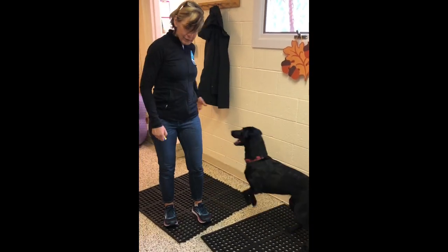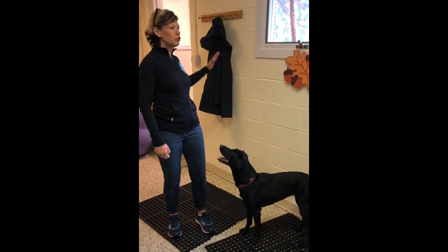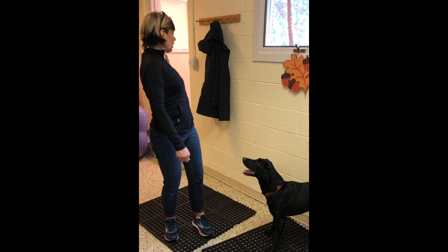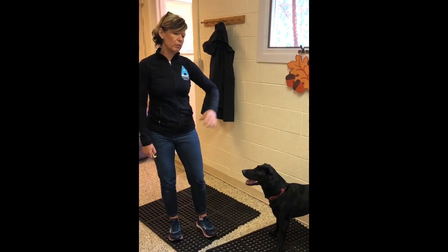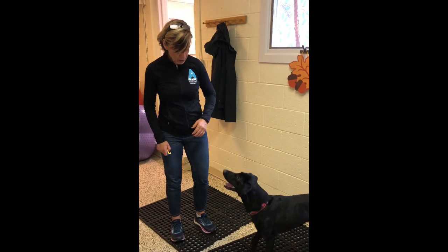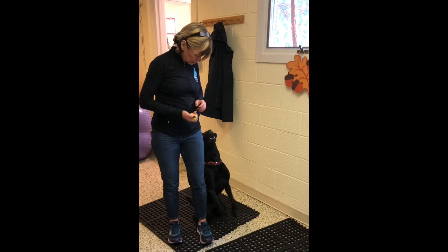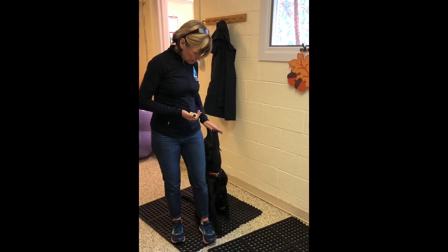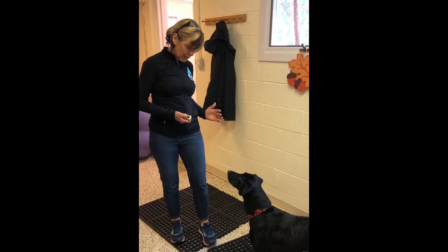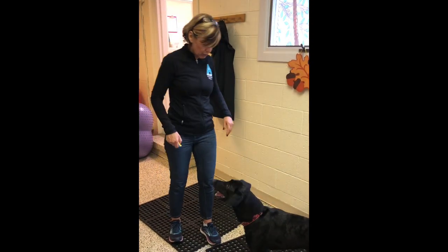The third part is for them to drive into heel position, because what happens is dogs will start a flip finish and then they kind of look around, because all the reward is up here — there's no motivation to come back here. Touch, flip, and then heel. I have them touch in heel position so they have desire to drive back into this position, and also because the touch helps them square up their feet.